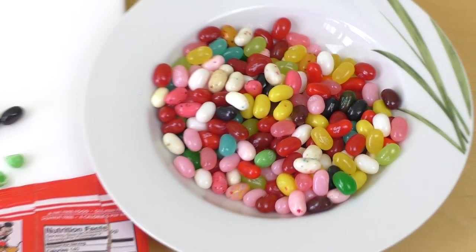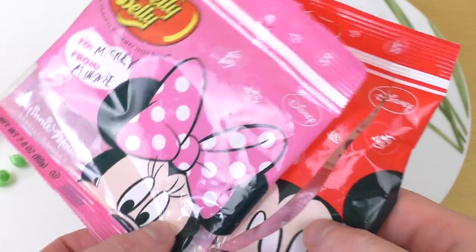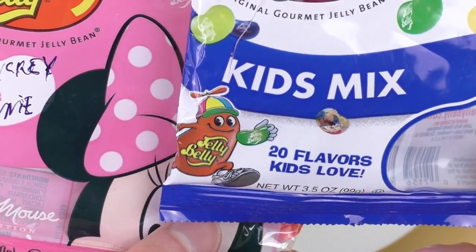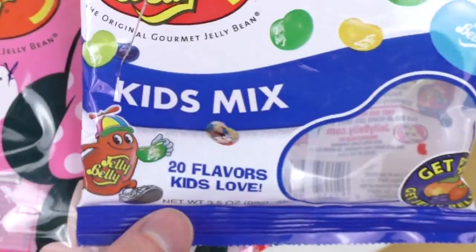There are Jelly Belly dispensers and all sorts of interesting things around this brand. I like the mascot — it's funny, I like the head with the little propeller. Get real, get Jelly Belly!